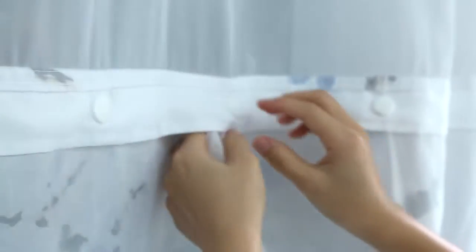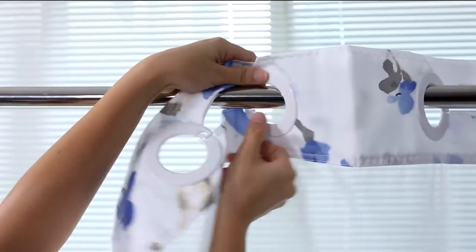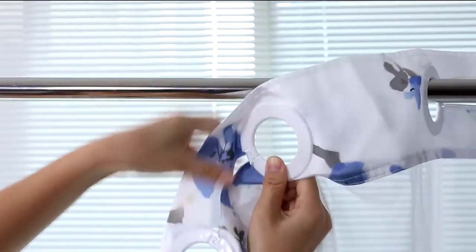Maintenance is convenient — clean it with bare hands or throw it in the washing machine. It's recommended to wash the liner by hand, but machine washing on gentle mode with low temperature drying is also available.